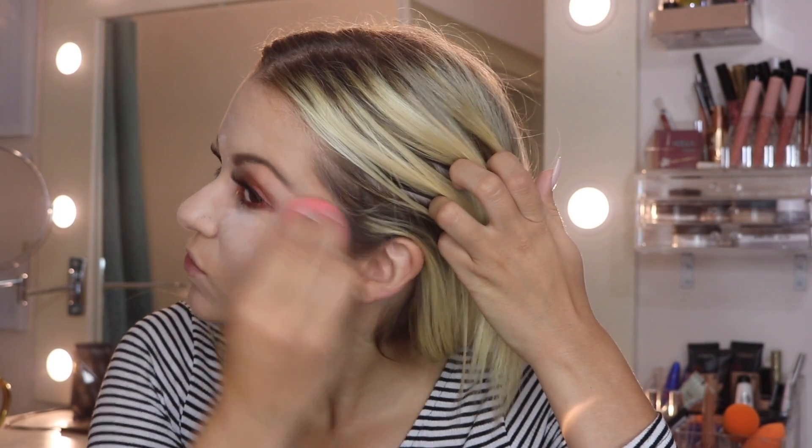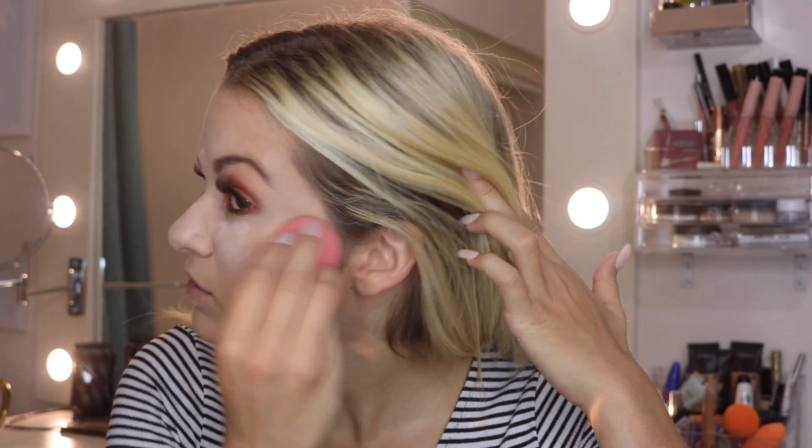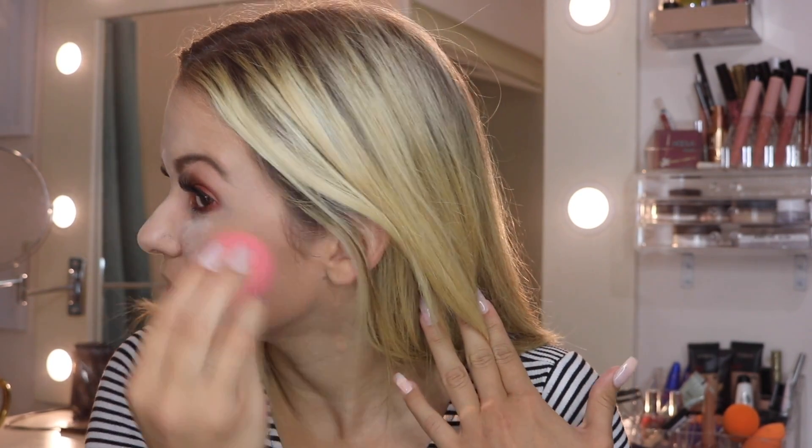I'm putting the contour stick onto the sides of my face. This is like a really dramatic summer look, so don't feel like this is normal — it's just super glam. This is my first time using it and I'm finding you really, really have to blend this stuff out. That Hoola contour stick comes with so much product.